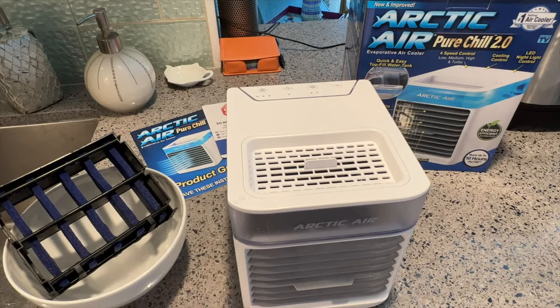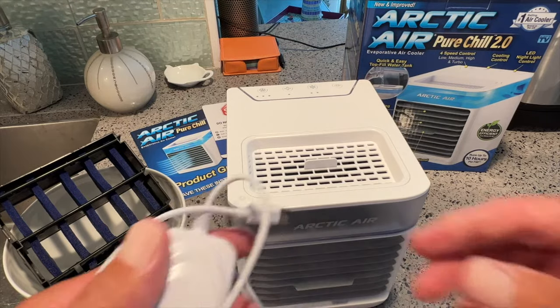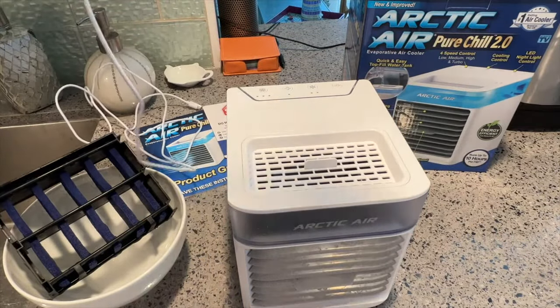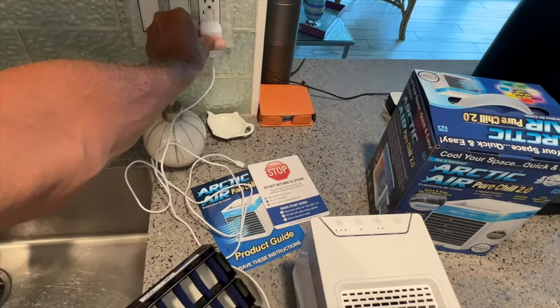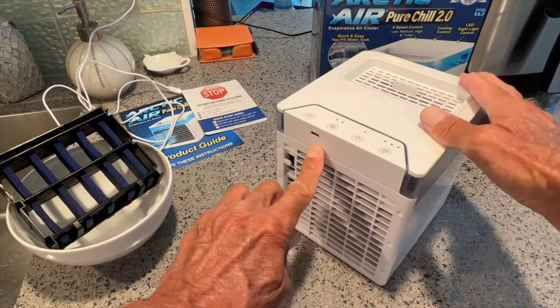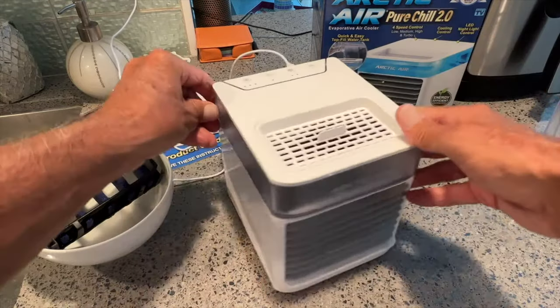I'm going to show you how to use the Arctic Air Pure Chill 2.0. First of all, we got to plug the thing in. This is about a six-foot cord right here. We're going to go ahead and put it right back here. Now we're going to flip this baby around so you guys can see. It's got a USB-C port here — just shove it right in there, makes a snap. Bring it back around.